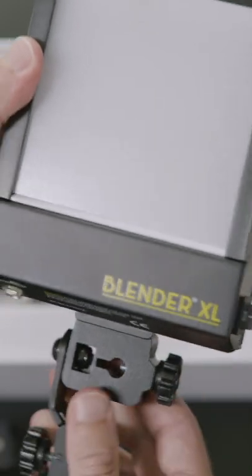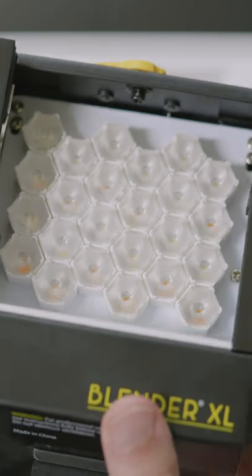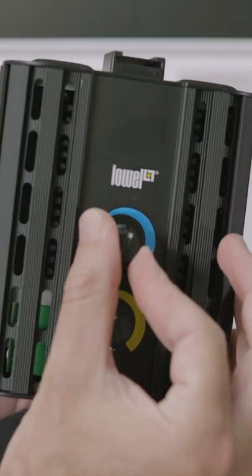The very first impression you get from handling this is the amazingly impressive build quality. It's all metal construction, really easy to operate with the bicolor dimmable knobs on the back.